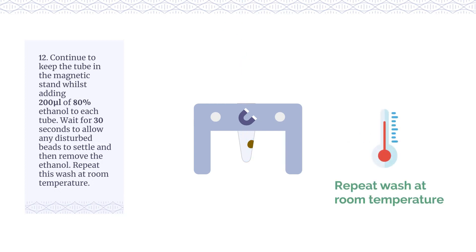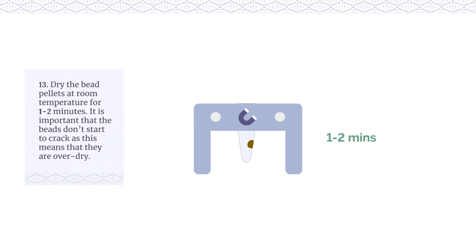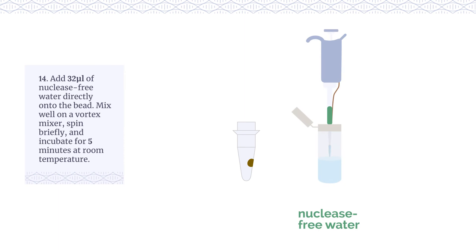Repeat this wash at room temperature. Dry the bead pellets at room temperature for 1-2 minutes. It is important that the beads don't start to crack as this means that they are over dry. Add 32μL of nuclease-free water directly onto the bead.